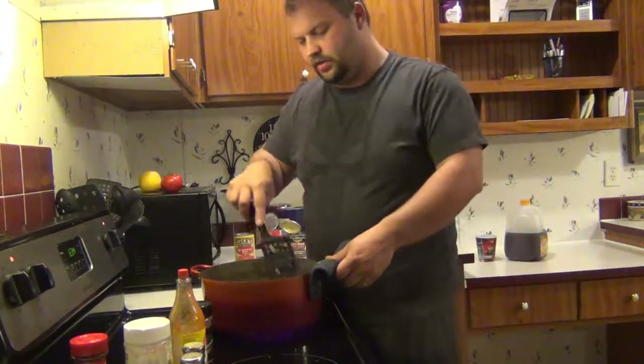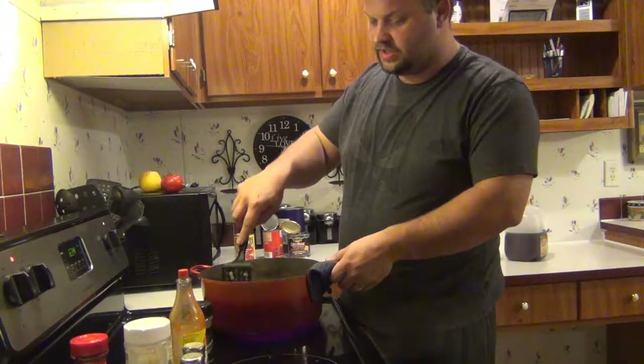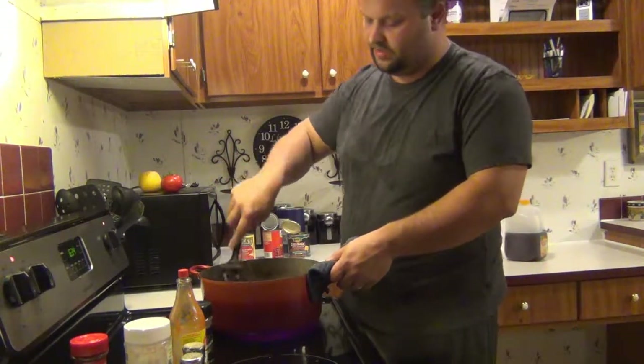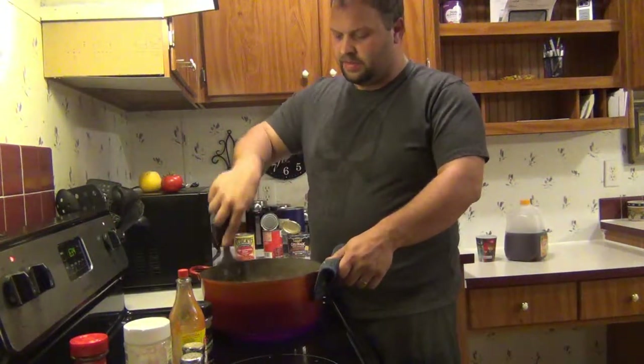You have to add some ground beef or some people put sausage — like I said, for the fat content. Deer don't have a lot of fat, it's really lean meat.